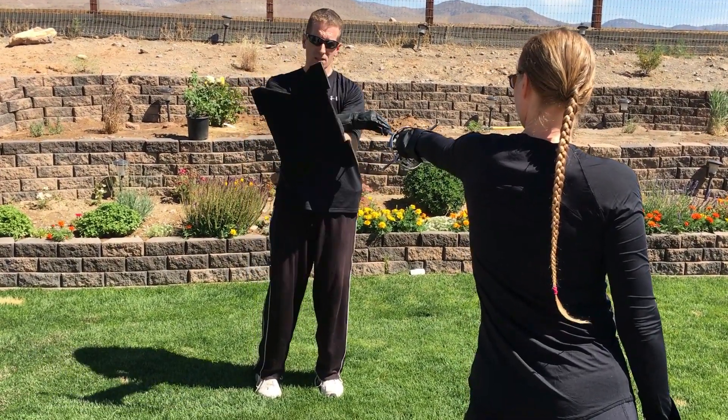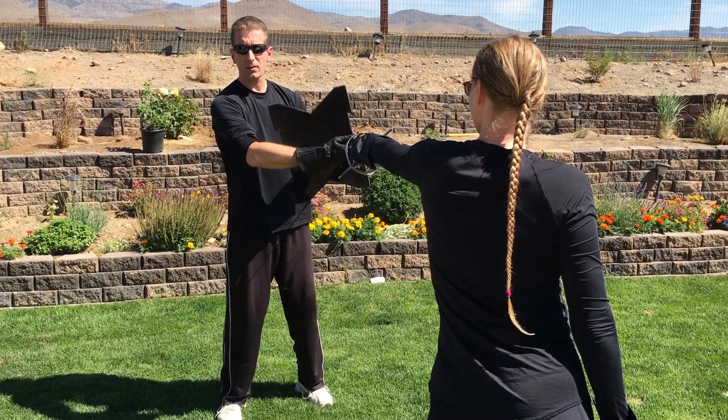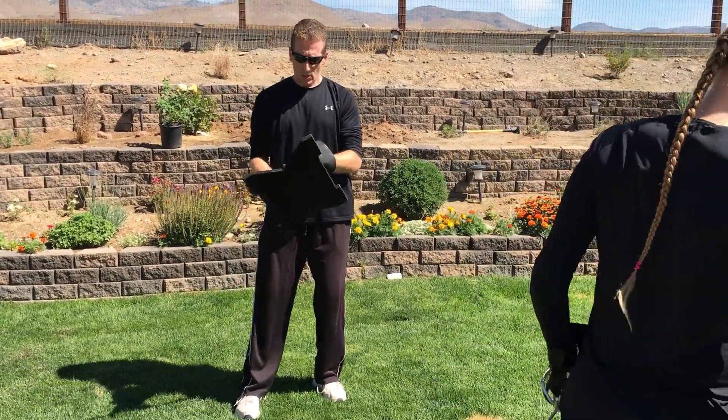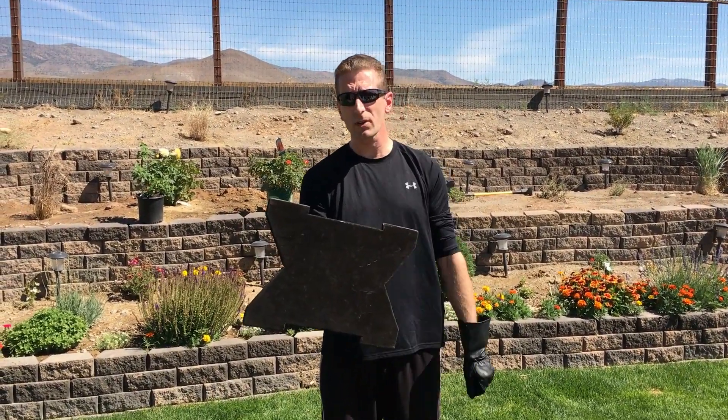Now, the nice thing about these edges: if you catch somebody on the outside edge and they try to roll around, that's the end result — it's caught. To recap: you're able to keep this in front of you, and turning of the wrist will divert your opponent's sword.